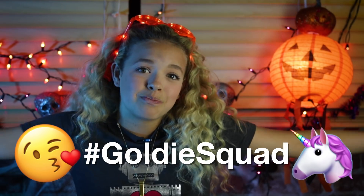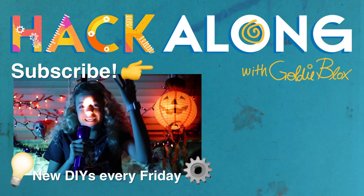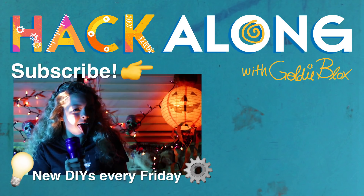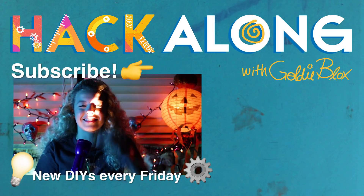Which prank was your favorite? Let me know in the comments below. Mine was the screaming cup — he makes a lot of noises. Make sure to like and subscribe to be part of the Goldie Squad because we make pranks like this. That's all I got for you guys. GoldieBlox signing off. Pranky, spookier world — oh goodness, Halloween. Let's do it.